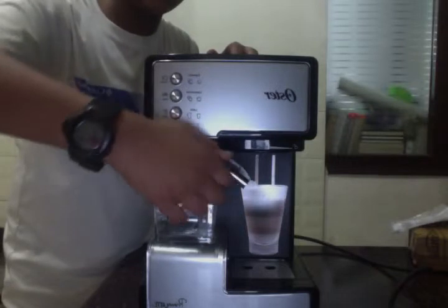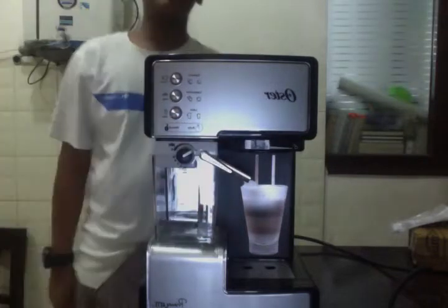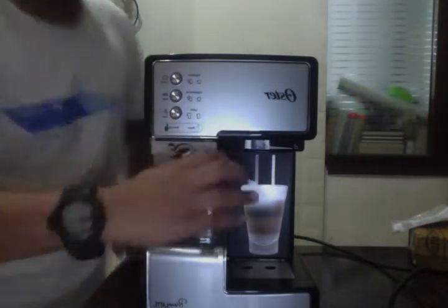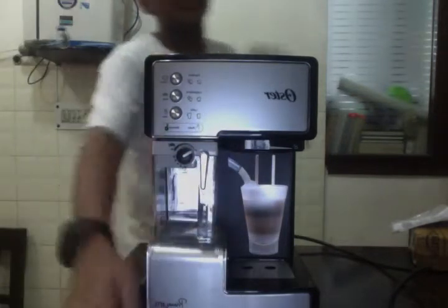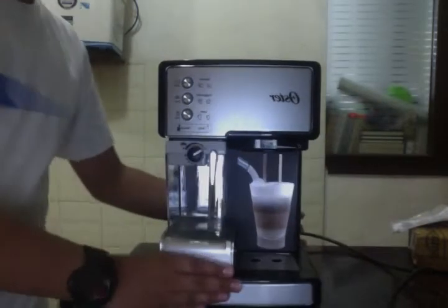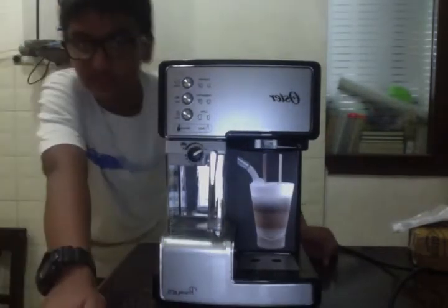And now for the frother — you can just take this up there from the milk. Look how easy it is, I mean come on. And that is why I love coffee makers. World's best drink made the easiest way.